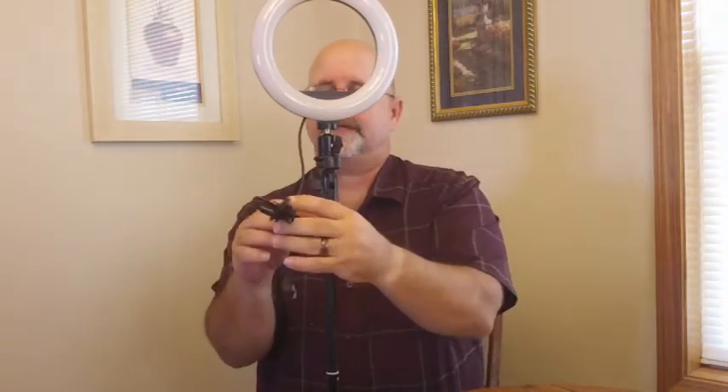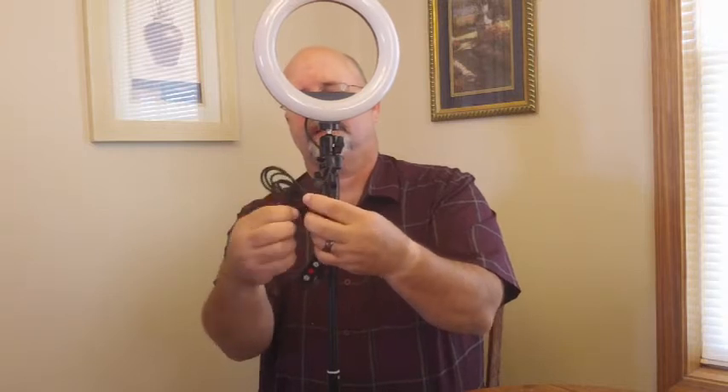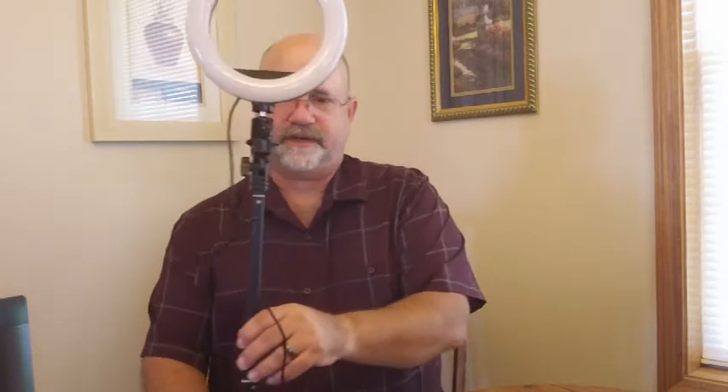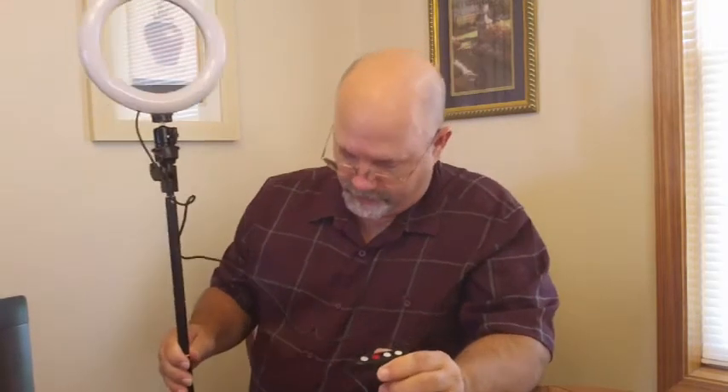Taking the wire tie off, now I need to get USB power. I've got my computer set up just off screen, so I'm going to plug in via USB. And now I've got a little blue power dot. Let's turn it on and see what happens — oh hey, look at that!